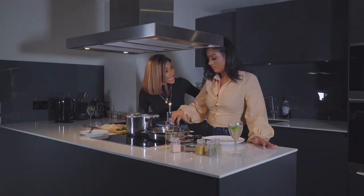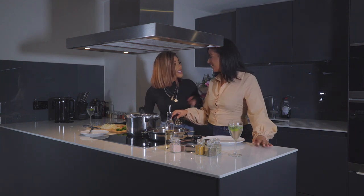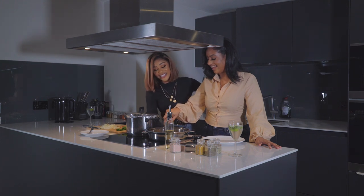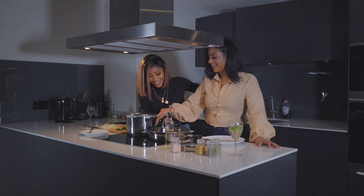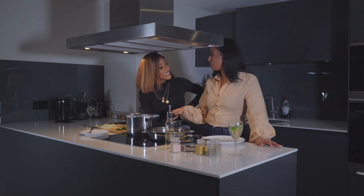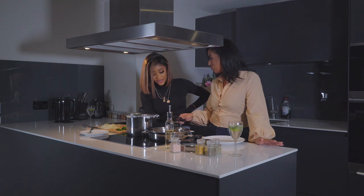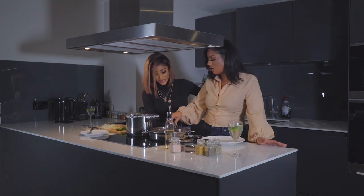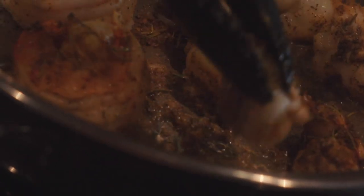Once it's cooked through and the sauce is done, it's best to taste along the way if you're unsure about the seasoning. Just make sure that the protein you're adding — anything that's raw — is cooked thoroughly first.